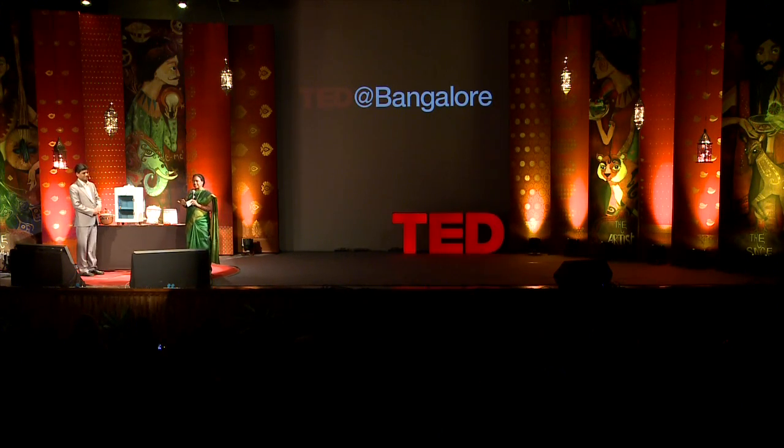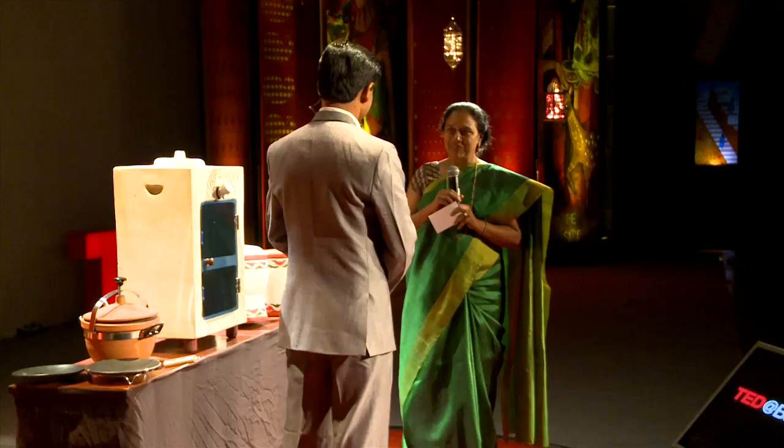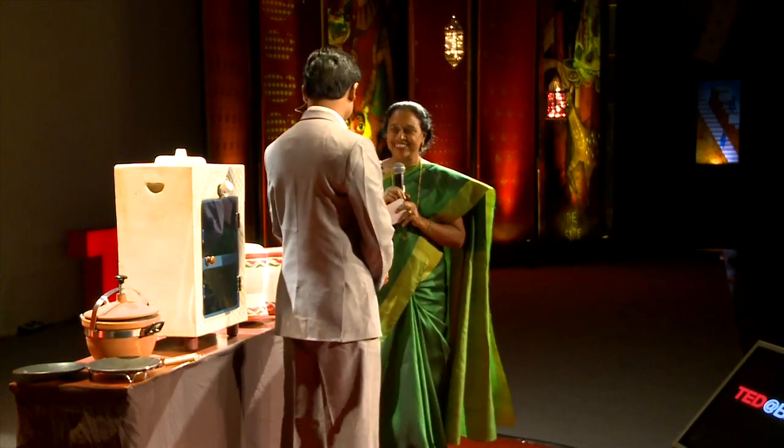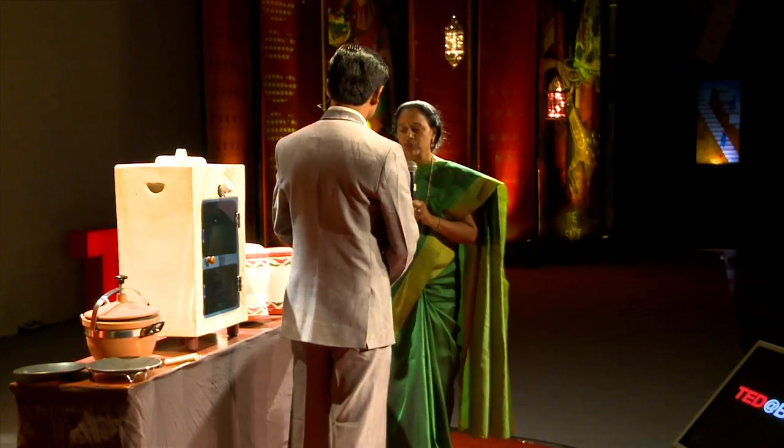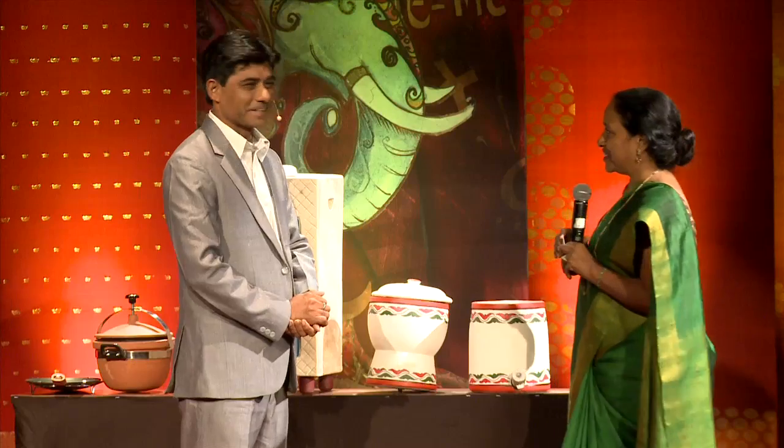We're going to have a conversation where he speaks in Hindi and I translate in English. Welcome, Mansupai. You've started your career doing pans, and then moved into something different. Tell us about your creation.